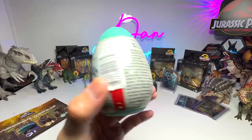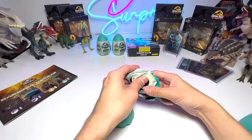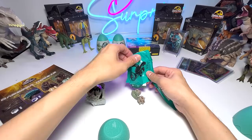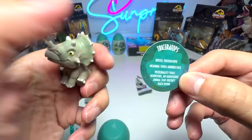Next item — let's open one of these hatchlings. Let's get them out of the egg. It actually comes with a pack of slime, which I will not be opening, and a pack which contains the little figure as well as the collector's card. We were hoping to get the Indominus Rex, but it's a Triceratops — the baby Triceratops, known as the Three-Horned Face. It comes with some facts at the back: it is a herbivore, an aggressive animal that doesn't back down.